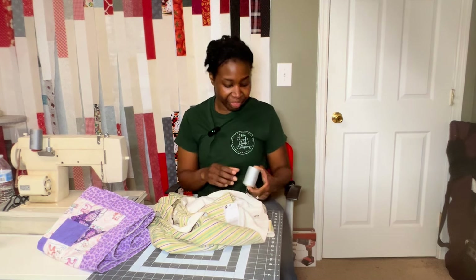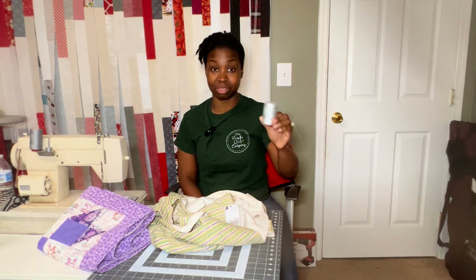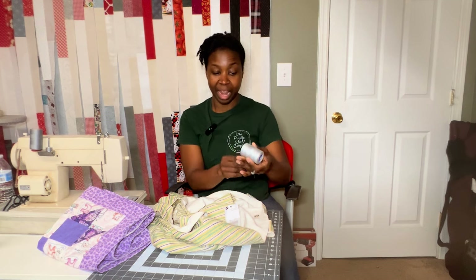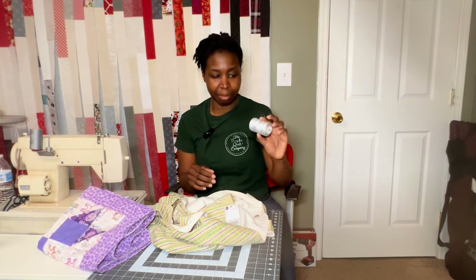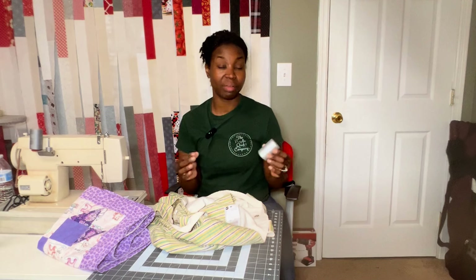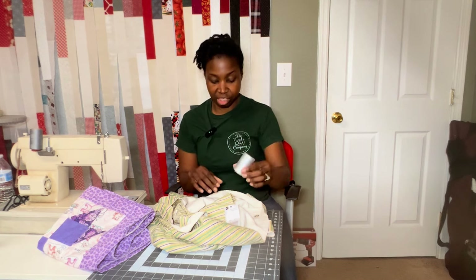I also have my thread — whatever thread I'm using. I prefer the Coats & Clark that comes on this really giant spool. I usually use a light gray, but I also have a light cream or white. Usually the light gray is my choice because it's really neutral and it goes with everything. I wish I knew the name of the color — I think it's steel, maybe. I have this with me, or whatever thread color I'm using in my project. When I did the Rich Heritage quilt — my coin quilt — I was using a purple variegated thread to do the binding, but this is my normal staple.